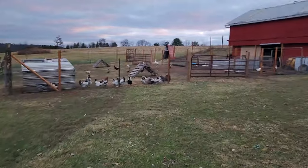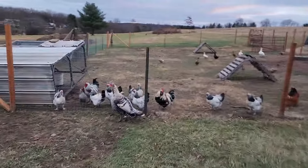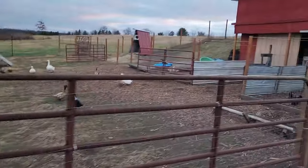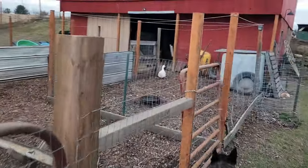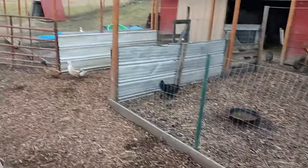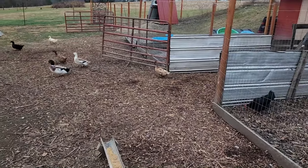Piper just jumped over the fence - couldn't wait either. You can see I added wood chips to this pen here and a little bit on that pen over there and dressed up the front again just to keep all the animals out of the mud.